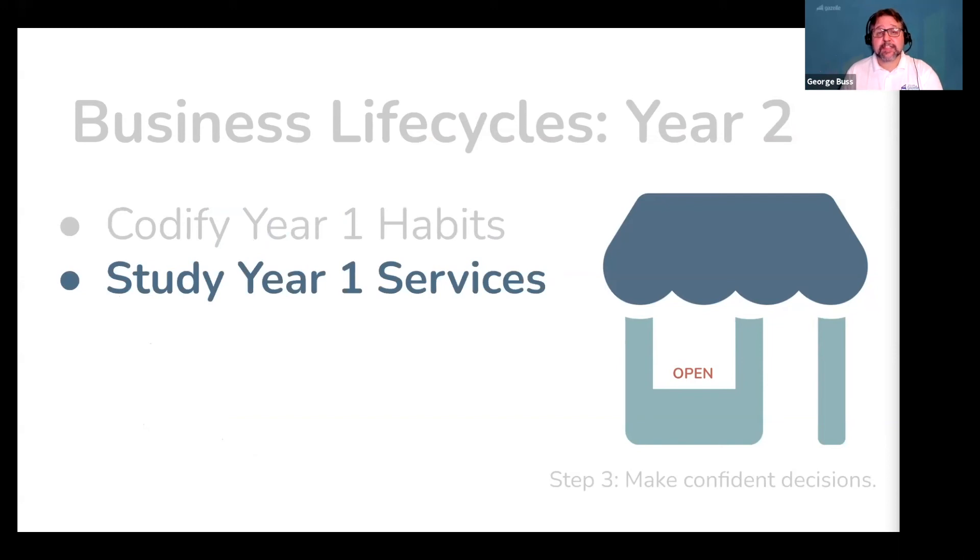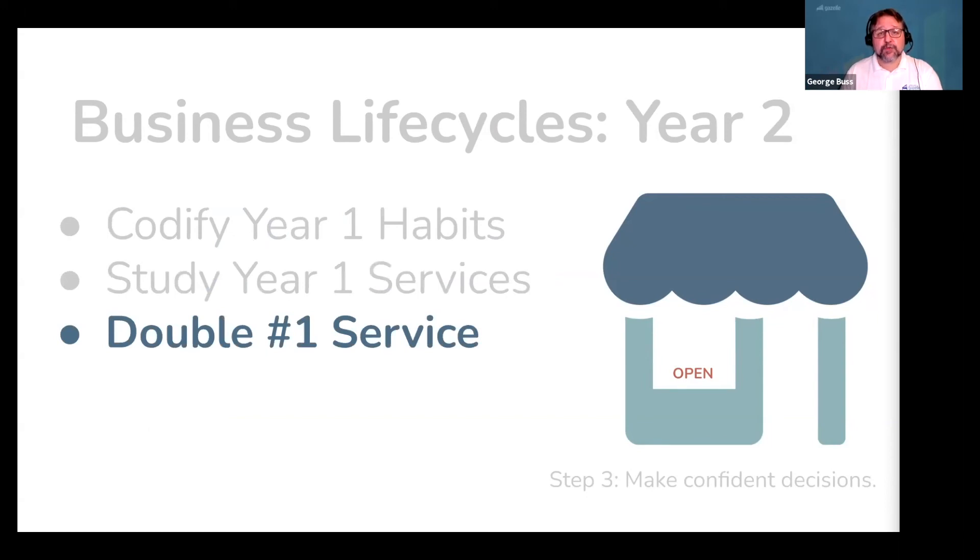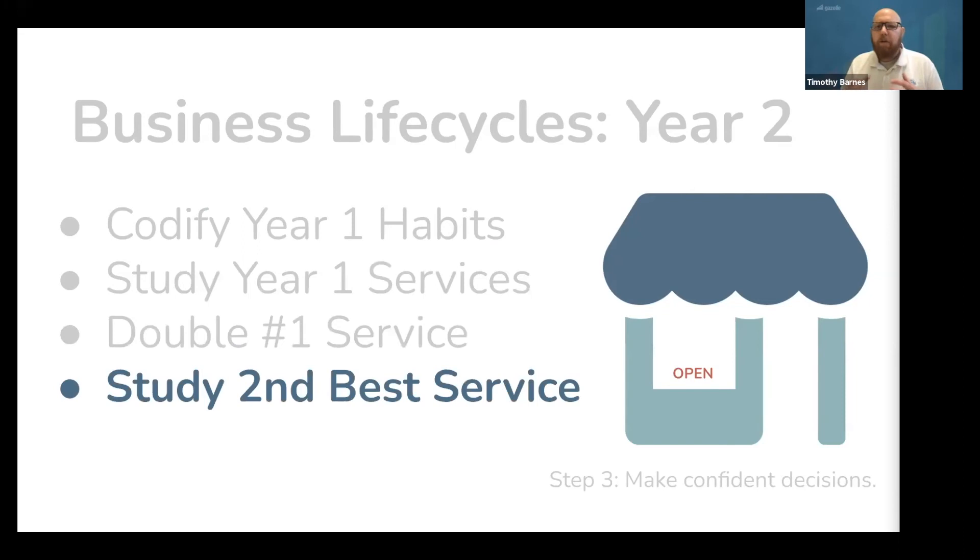Everything you just did in year one is important to continue doing. So find a rhythm and then add three things to this list. First, study your year one services by volume — you don't need a spreadsheet or a super complicated analysis; you probably know what this is right off the top of your head. Next, focus all your creative energy on doubling revenue for this item — this means doing more of whatever it is, or raising rates so you don't have to work as hard. Identify what this is in your business and ask the question: what do I need to do to double revenue for this item? And while you're doing that, in the back of your mind, begin studying and paying attention to what the second best service is in your business by volume, so we can focus on doubling this later in year three.